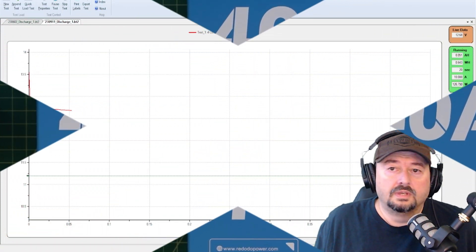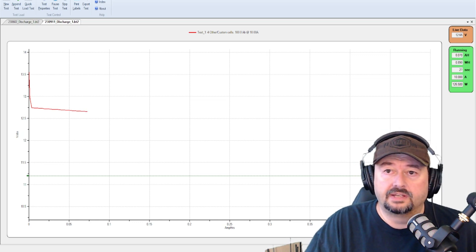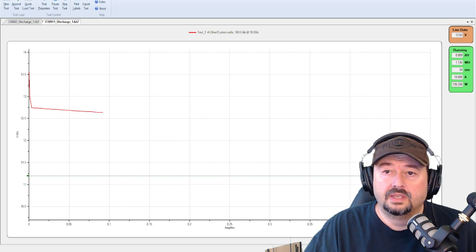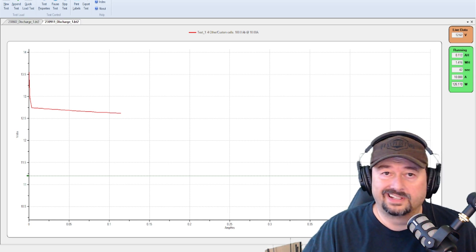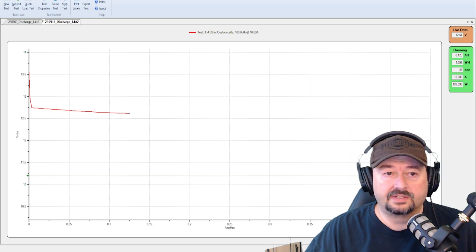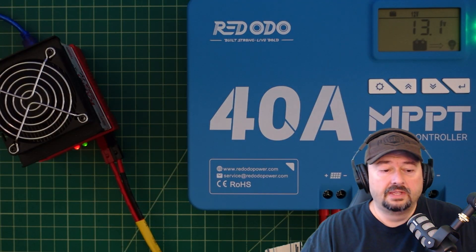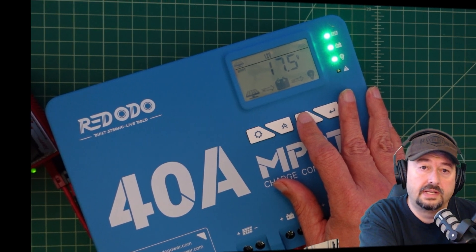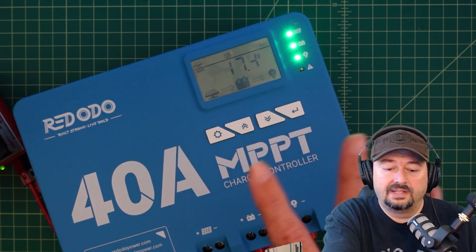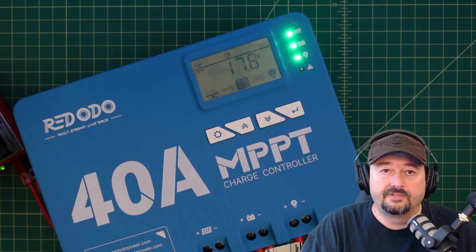We have the West Mountain radio load set up. Our live data is showing that the load is now at around 12.64 volts, and we're running this test at 10 amps of draw — that's going to run for a little while. We're not doing a capacity test or anything like that, but I did want to show that this is under load right now. You can see the West Mountain CBA connected right here, showing 17 volts coming off of the solar panel. There is also a Bluetooth app, so let me get my phone out and take a look.